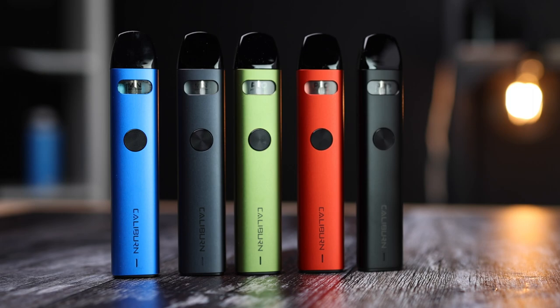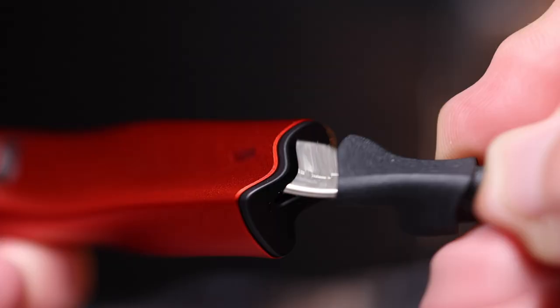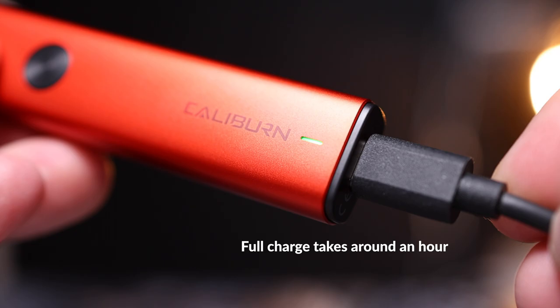The A2 has a 520 mAh internal battery. Most users find that this lasts a full day before needing to be recharged. If you're a particularly heavy user, you may need to recharge more often. The Caliburn A2 can be fully recharged from empty to full in around one hour.